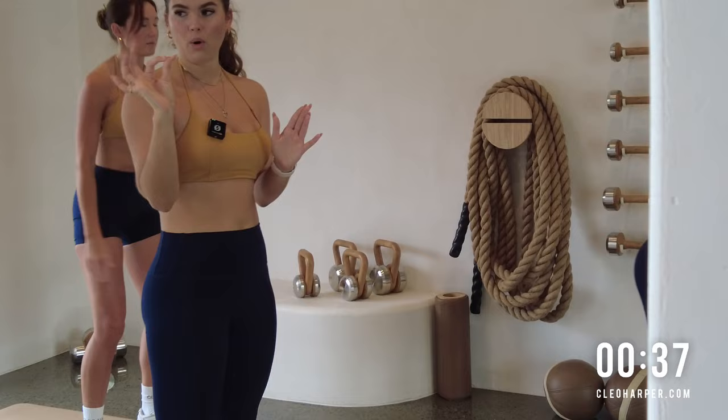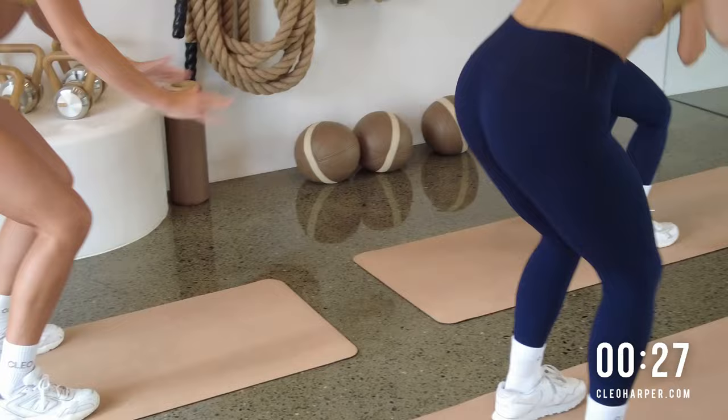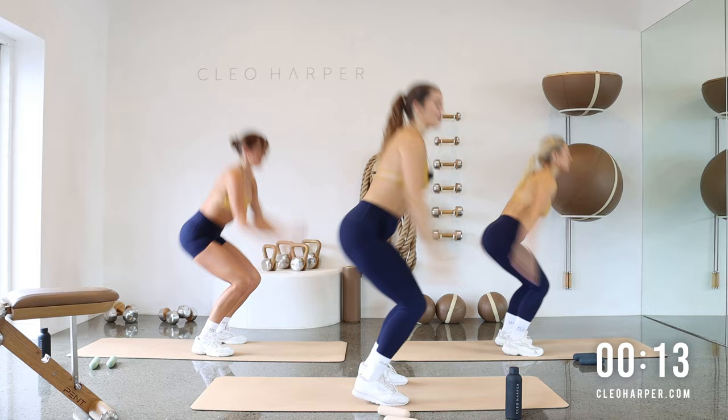Coming into our first move. I'm going to break it down for you to start with. We're going to squat, lift, pause, find a calf raise, bring it down, squat back, jump up. So we squat, pause, lift, down, lower all the way. So once you've got it, you can begin to flow through it. Today we have 45 seconds on, five seconds off. We have eight exercises and we're moving through three rounds.